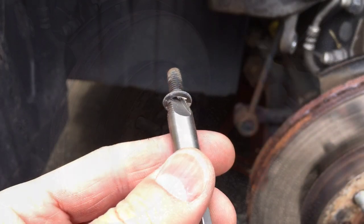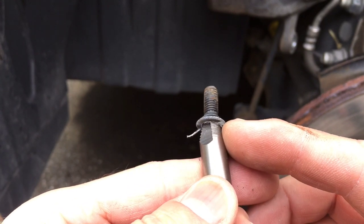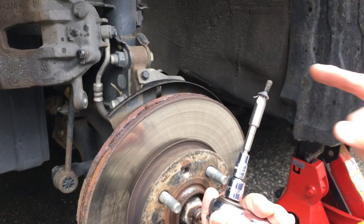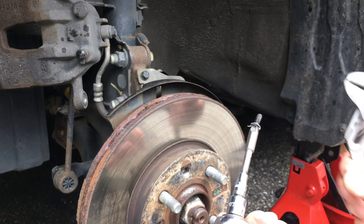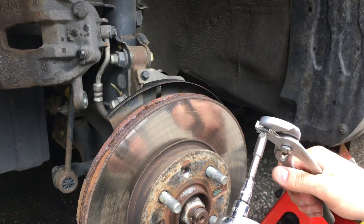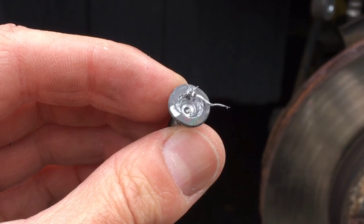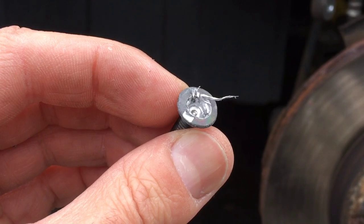There it is — mission accomplished! Just to show you how it works: you can see how it dug right in and then cuts in and starts reversing the screw out. Now the challenge is getting the screw off the bit since it's cut into it. What I do is put the ratchet in forward motion, take some strong pliers and hold the screw, and boom — done, pulls it right out. Here's a close-up of the actual screw head so you can see how it cut in and how it basically works.